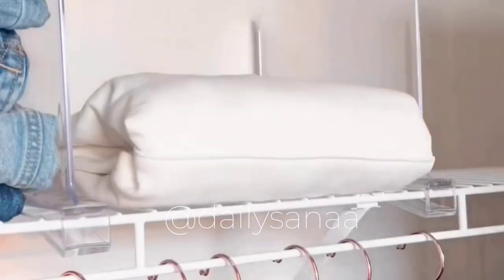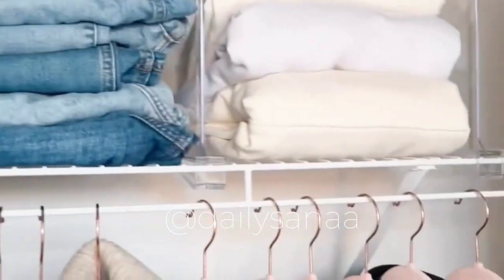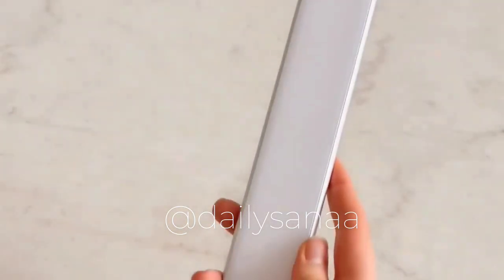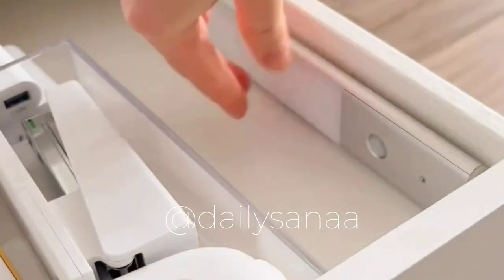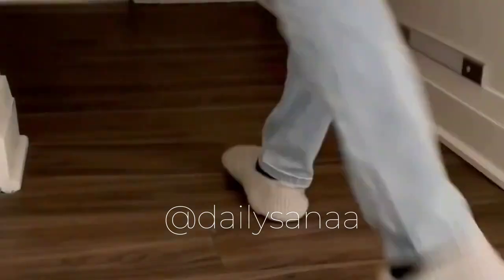If your top closet shelf tends to get messy, you might need these acrylic shelf dividers — I use mine for clothes but they can be used for handbags, towels, or even books. This is a motion sensor lamp which can easily be attached to any magnetic surface. It also comes with a magnetic strip which allows you to attach it in other places as well.